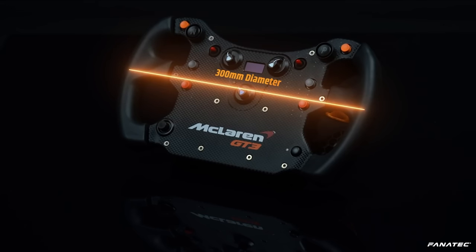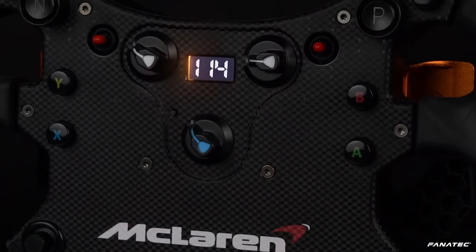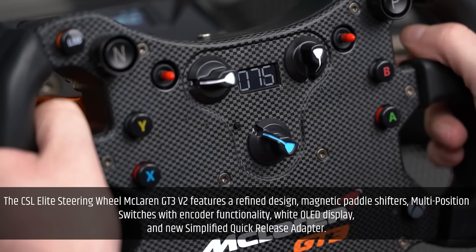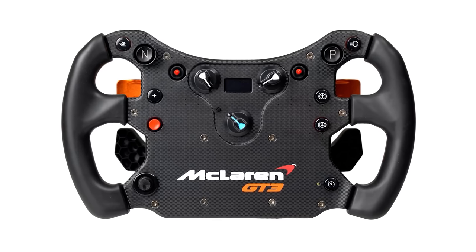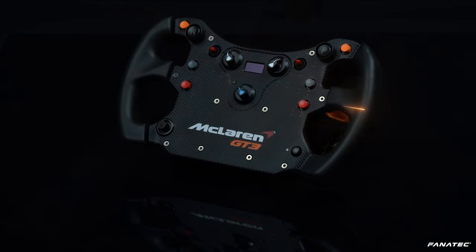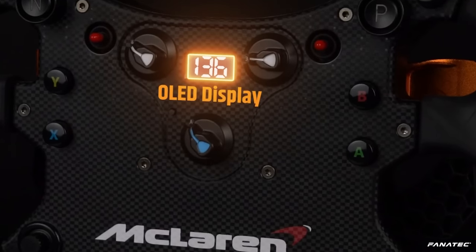The wheel also comes with two additional analog paddles commonly used for clutching, but also for hand braking or controlling braking and throttle with your hands. It has two toggle switches, nine buttons, a multi-function funky switch in the bottom left, three large rotary encoders, and a one-inch OLED display. The control layout is almost exactly the same as the actual racecar wheel and the functions of each control can be custom mapped.